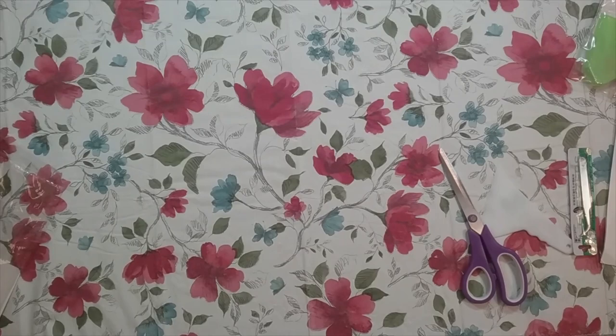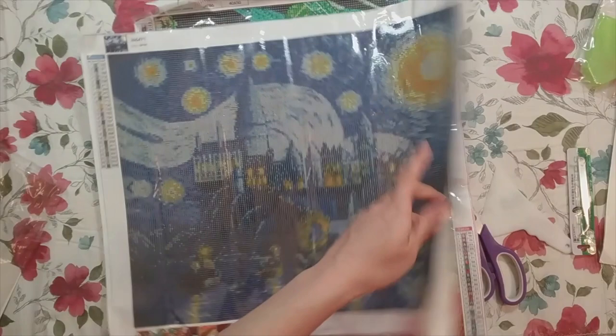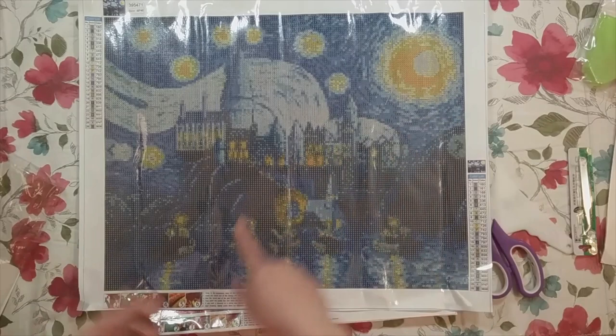So there are my three things: my peacock paper quilling — because why not — this leopard, or cheetah, or some sort of big cat, and then my Hogwarts Starry Night, which is the one I'm probably going to do first. I'm hoping it turns out. Look out for the Kitting Up video at some point, and thank you for watching. Happy diamond painting!